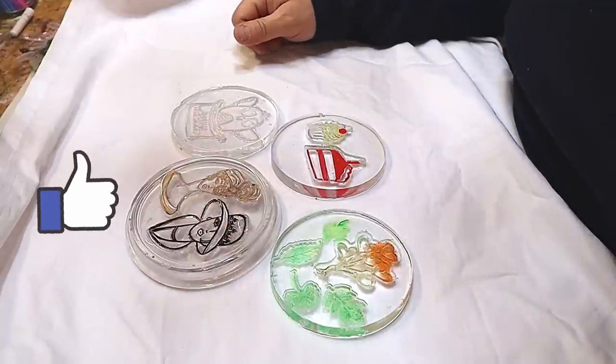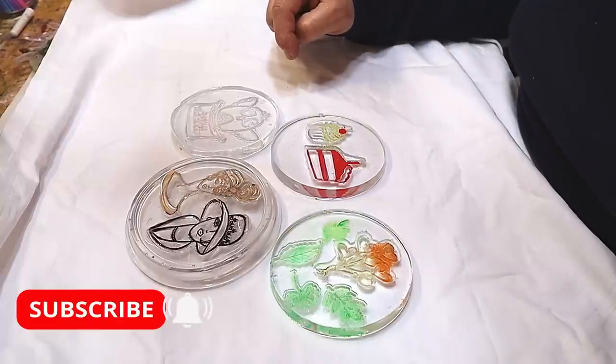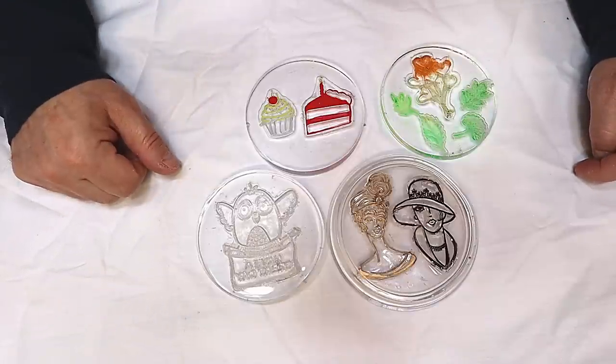Please hit that like button if you've enjoyed this. If you want to get hold of anything I've used today in this experiment, I'll put it in the links in the description below. Check out the other experiments coming up next. Take care, enjoy your resin. Bye.